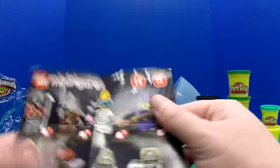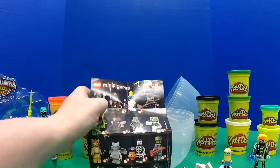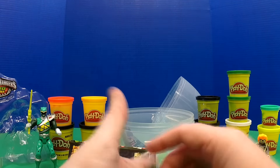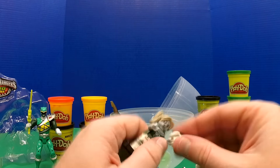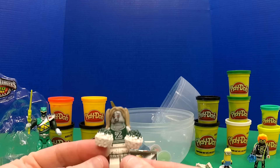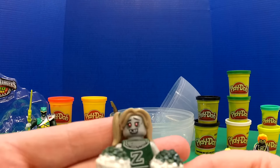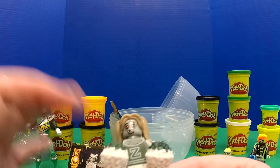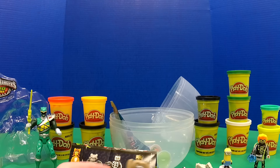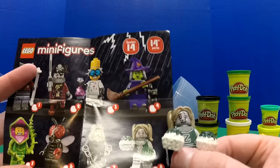I think we got her — this little zombie cheerleader right here, number eight. So let's go ahead and get her put together. Here she is, cheering on the zombies I guess. She's kind of creepy looking, but that's the point of the Halloween minifigure set. Do they just root and hope that their team doesn't eat the other team? How does that work? There she is.